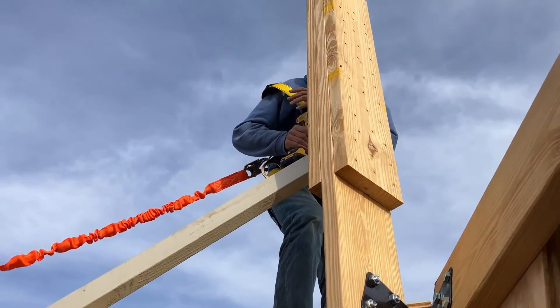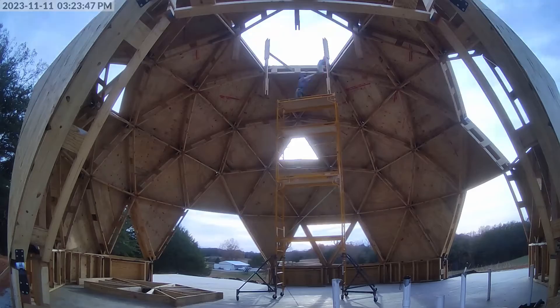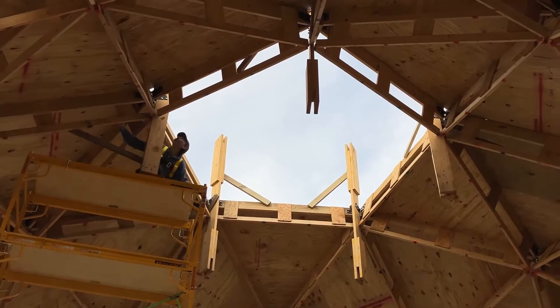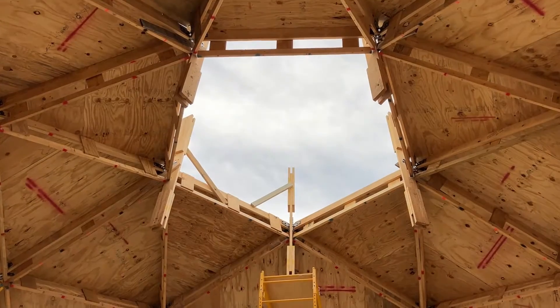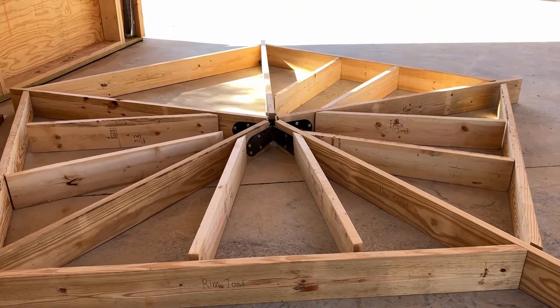Now the first brace is in. All five of those corner struts are plumb — as plumb as we're gonna get them anyway. It doesn't look like we did very much today, but we made a start. Yesterday was prep day. Today we build.